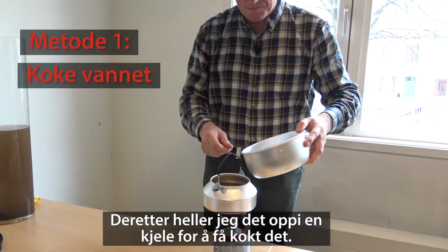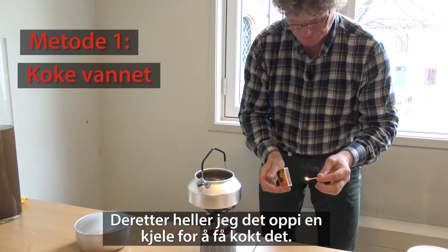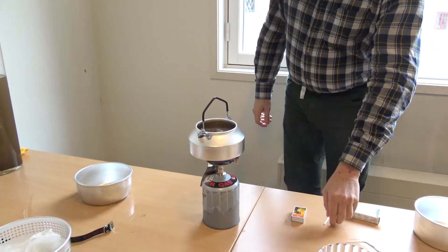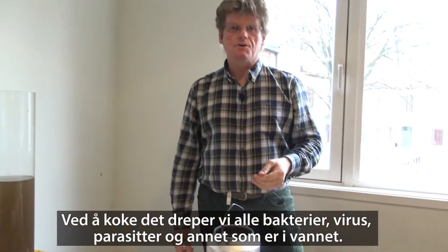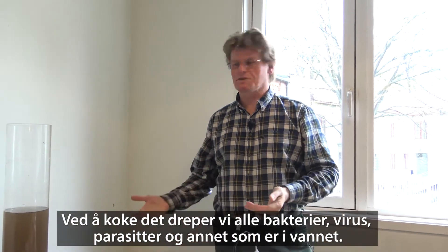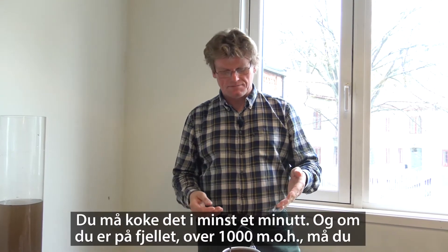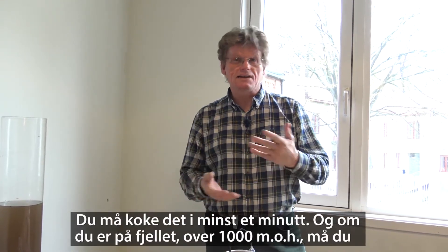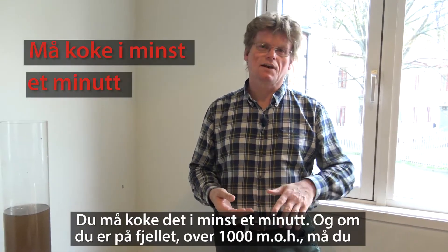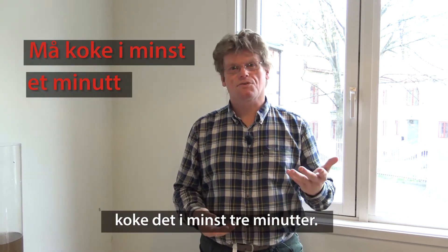Then I put it in our pot for boiling. By boiling it, we will kill the bacteria, viruses, or any pathogens which are in the water. You need to achieve a rolling boil for at least one minute. And if you're in the mountains, like above 1,000 meters, you need to boil it for at least three minutes.